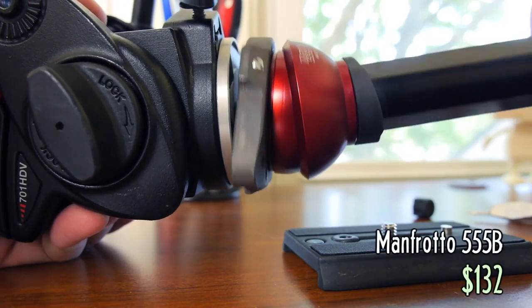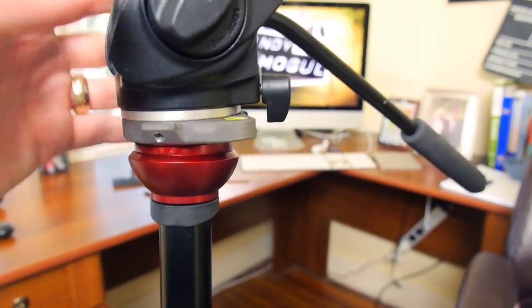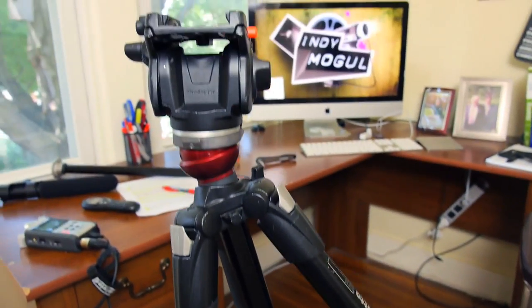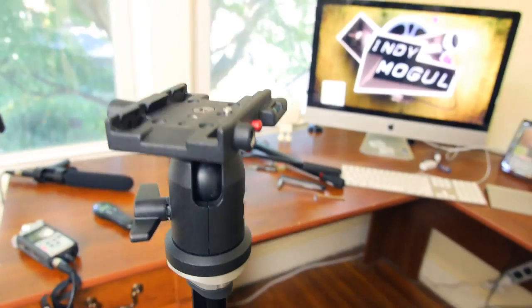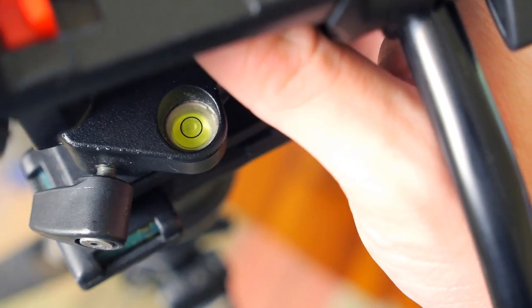So I ordered a new tripod center column that includes a ball head adjustment. Like a lot of film equipment, it seems overpriced, like a scepter for a king, but if I can just save six seconds every time I set up my tripod, I will be happy. Maybe there's another way to do this — I have a ball head which I could mount under my other tripod head. Pretty weird, but that's another way to do it.